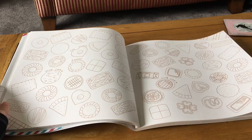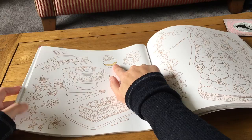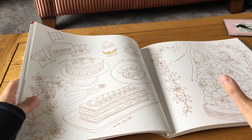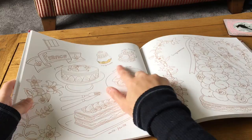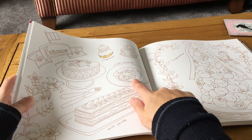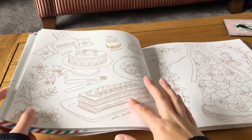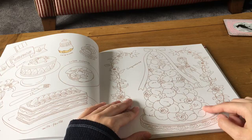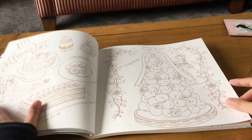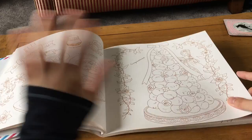I've already started coloring a bit in the France section — I couldn't resist. Most of these desserts I know thanks to The Great British Bake Off. There's a religieuse, which is meant to look like a priest; a saint-honoré; a fraisier, which is like a strawberry cake; crêpes Suzette; mille-feuille; and a croquembouche, which is the choux pastry tower used at French weddings instead of cake. In the patisserie in my city you can actually get those.